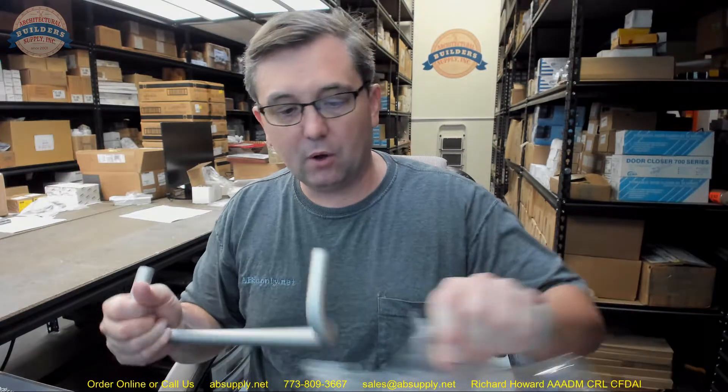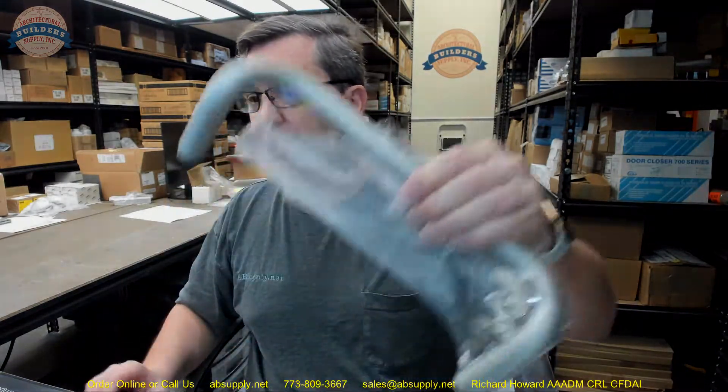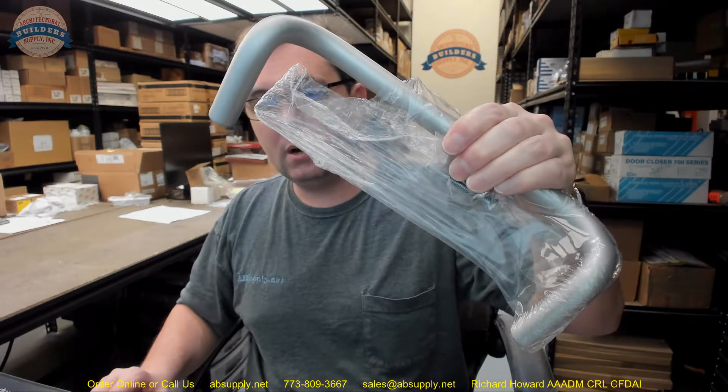This is just a blank canvas, is what this really is. Finally, there is a link below this video to the manufacturer's page where you can pull up not only all of the Rockwood products that we sell, but also a link to the manufacturer's website as well as a link to the full product catalog. Any questions on the Rockwood BF151 offset pull handle or any other Rockwood product, please feel free to reach out to us — and thank you.